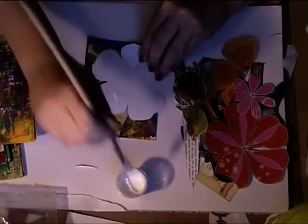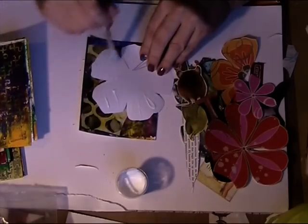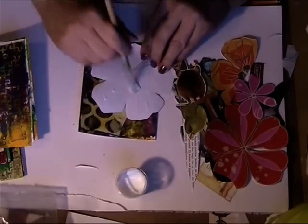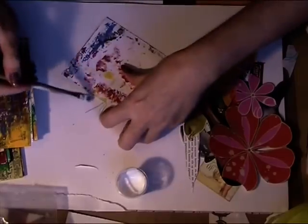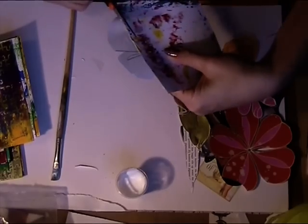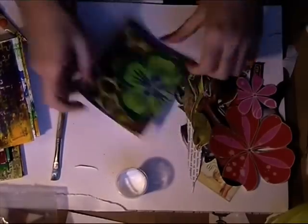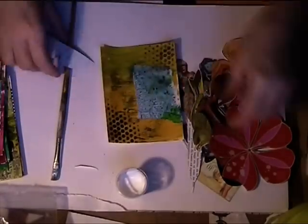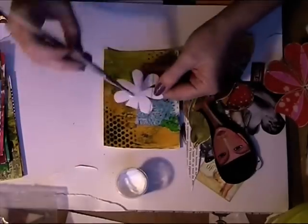Part 4 is all about creating your focal image. I am putting on images that I cut out of designer paper — these flowers you see are from a designer paper. They're just pre-cut, because otherwise it will take too much time. We only have 15 minutes.